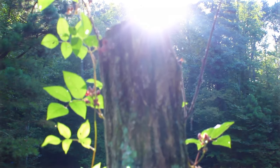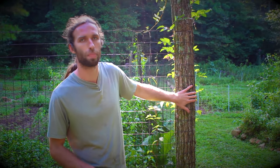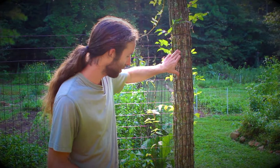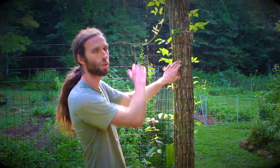Black locust has a ton of uses — utilitarian uses, craft uses — and one of those that's very common in the south are fence posts. You can see here, this is a garden fence. We've got it about six feet tall, which so far so good on the deer.